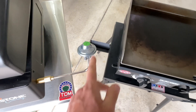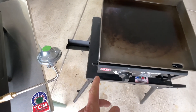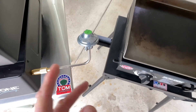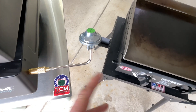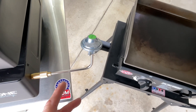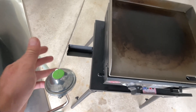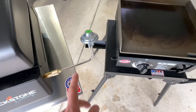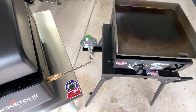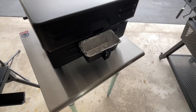Both grills have a similar regulator setup, and this is where I have a bit of an issue. If you have the table, your one-pound canister sits in the little V-holder — same on both. But without the table, it's just hanging off that line, putting pressure on it. If you're on a picnic table, the surface needs to be steel — you wouldn't want to cook on plastic or wood. I'd like to see both manufacturers address that, but if you buy the table, it works just fine.